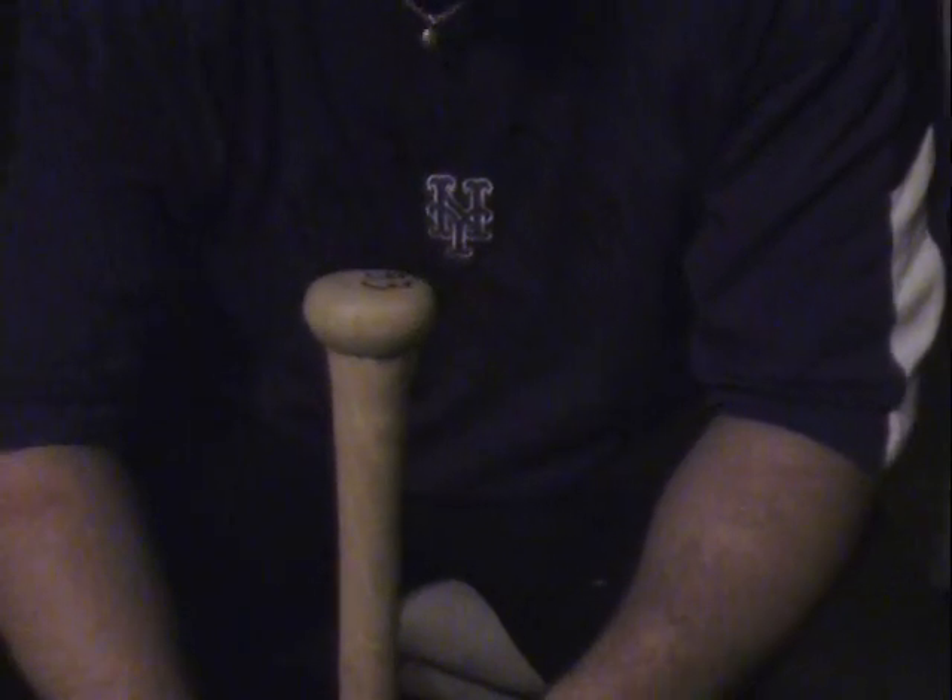So if you want to copy that or use a variation of that, please do and let me know what you think. Alright, so the first thing I like to do on a bat like this — with just a regular knob that doesn't have much of a flare to it — I like to make a little flare with my tape.